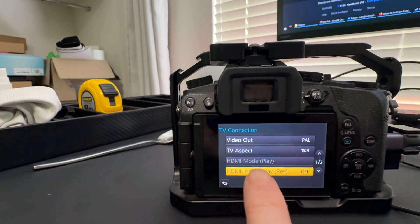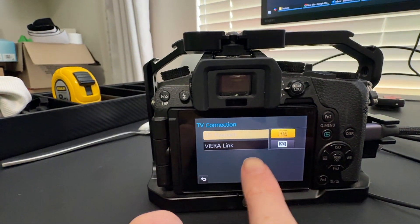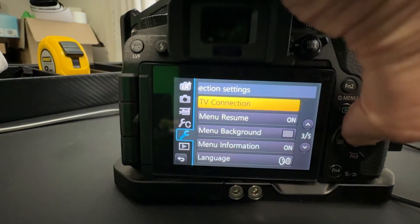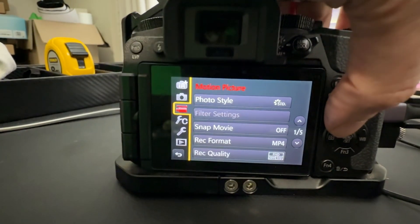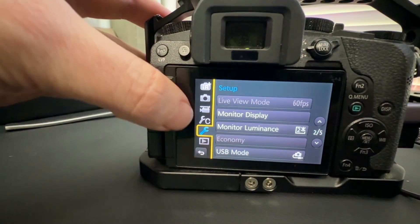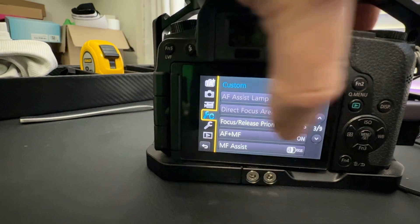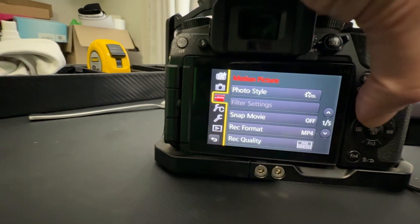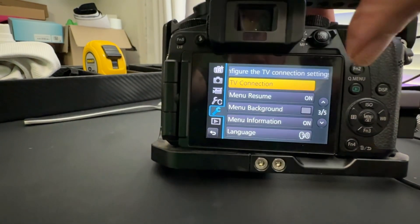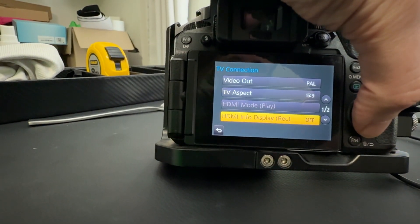Go into HDMI info display and press 'off' — that cleans it up. For TV connection settings: go to the blue menu section, press left to get to the side menu. Turn off items one through five. On that menu, go to page three of five, find 'TV connection', click on it, go down to 'info display' and set it to 'off'. That removes the on-screen overlay from the HDMI output.